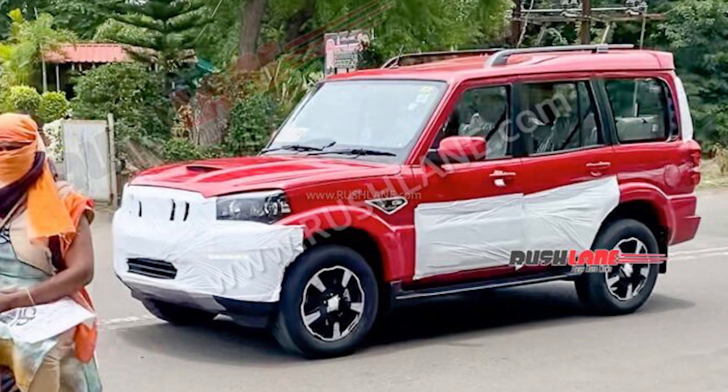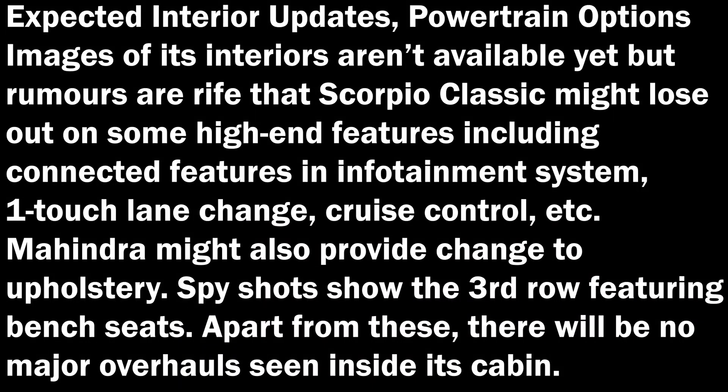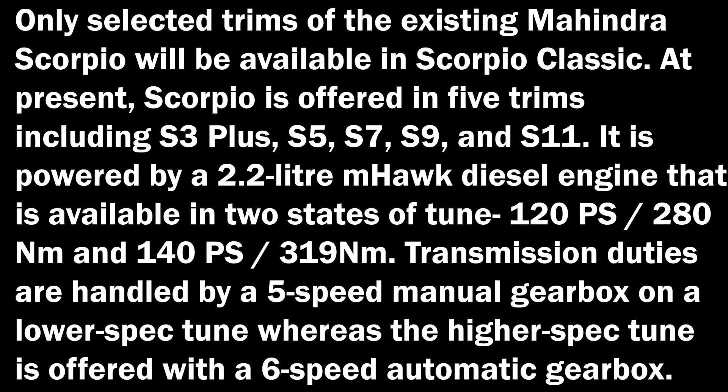Mahindra might also make changes to the upholstery. The spy shots reveal that the third row features inward-facing seats. Apart from these, there will be no major overhaul inside the cabin. Only selected trims of the existing Mahindra Scorpio will be available in the Classic: S3+, S5, S7, S9, and S11.